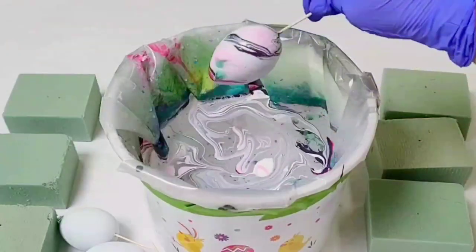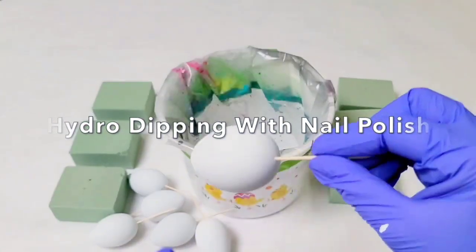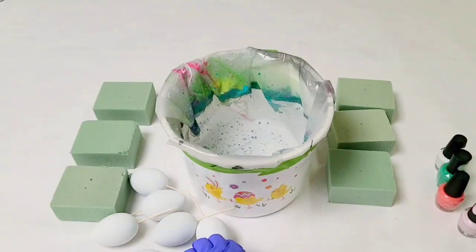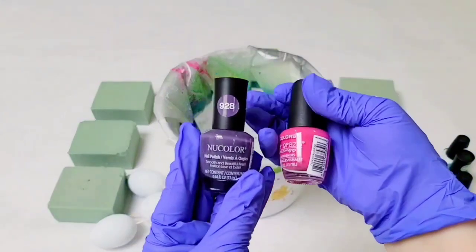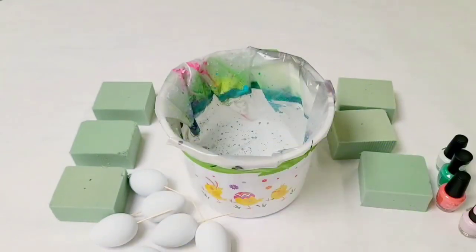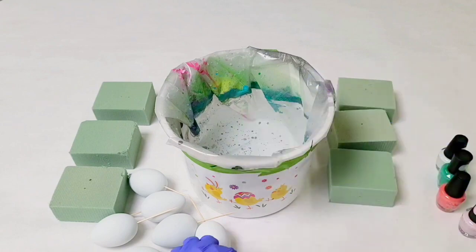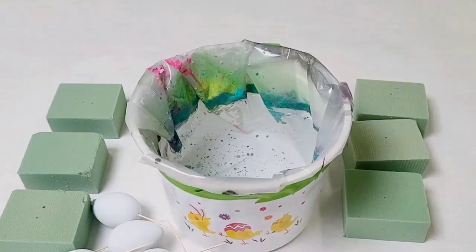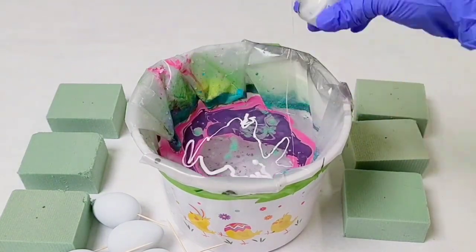Hey guys, Mixed Media Girl here. Today I'm doing hydro dipping with nail polish on plastic eggs. These are plastic and I made a little hole in the bottom and stuck a toothpick in. For this project you're going to want some nail polish in various colors — I got these from the dollar store — a bucket full of plain water, and some foam to stick the eggs in to dry. Start off by pouring the nail polish into the water in any order and any colors you'd like.